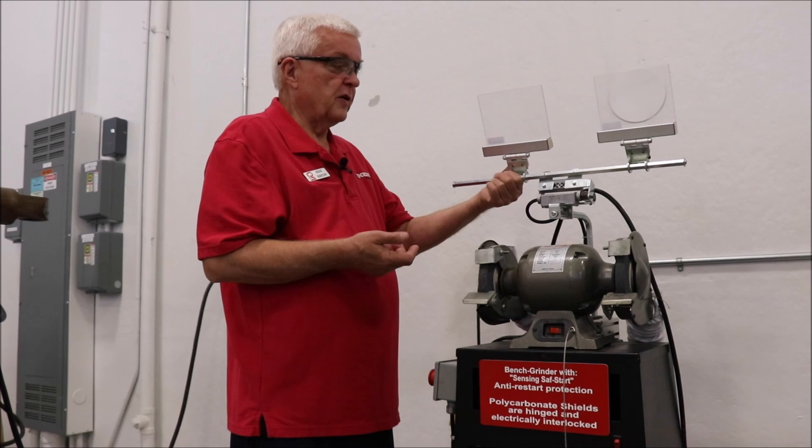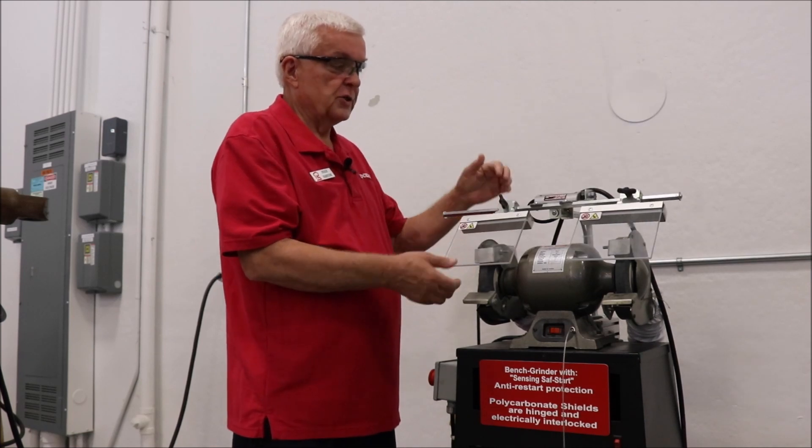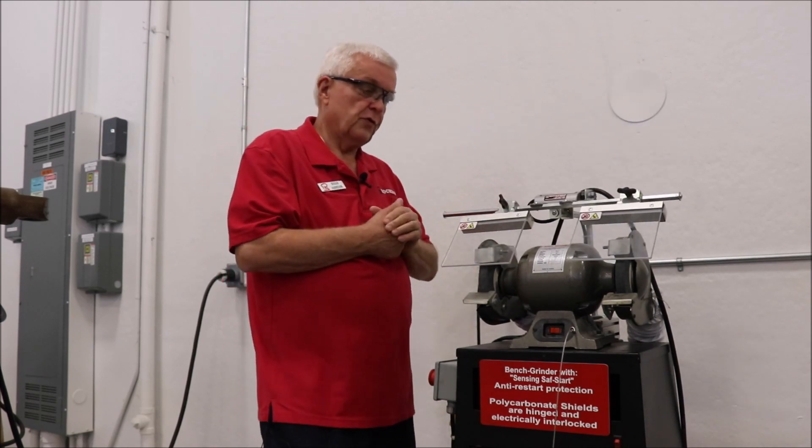What we have added to this is an electrically interlocked shield, which has to be in the down position before you start up the machine.